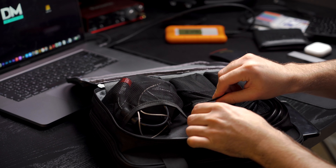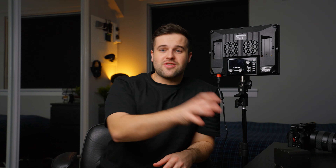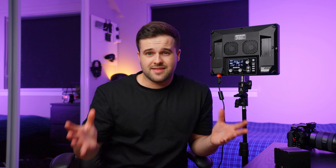I don't know if Aperture did this on purpose, but in the nice carry case you get with it, it almost seems like they actually left room for two of these batteries. I could be totally wrong, but it kind of feels like they did. So it's great that you can just put these straight into the bag and keep it all as one package.